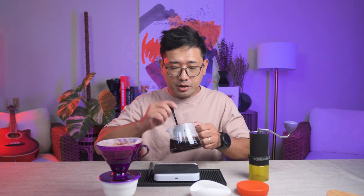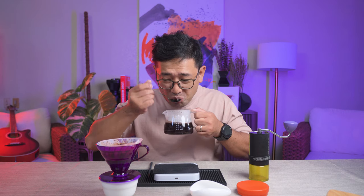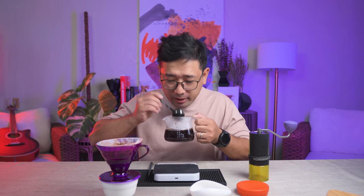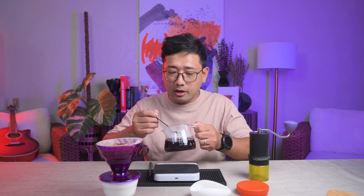We're gonna give it a stir. The coffee is quite nice - it lacks body, it has a thin body, but it has low sweetness and bright acidity. It's very bright and lively. But it's a good cup of coffee.